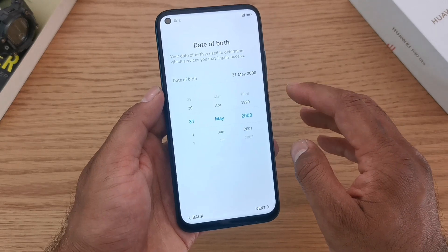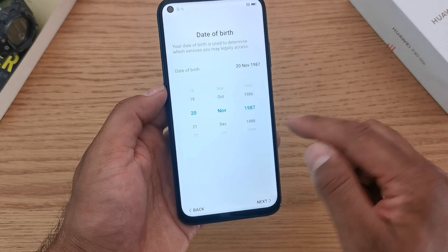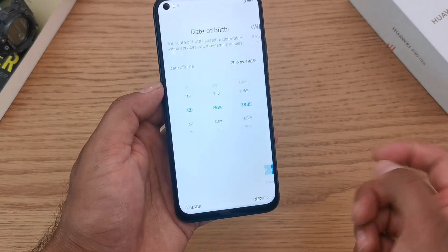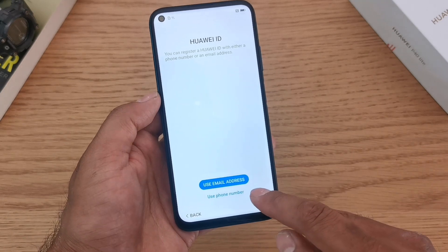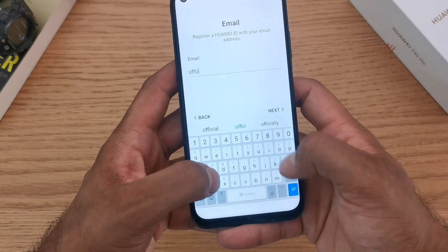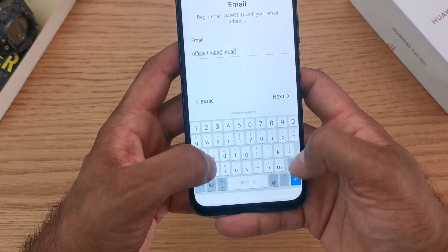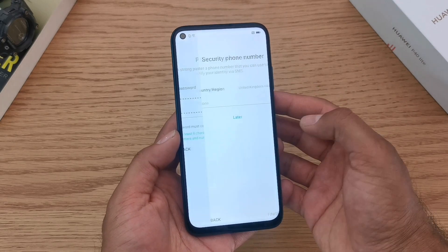Enter your date of birth here, then press next. You can set up the Huawei ID with either an email address or your phone number. I'm going to do it through email address. Once you've done that, set up a password and hit next.